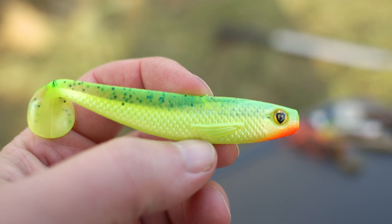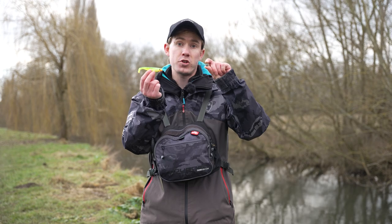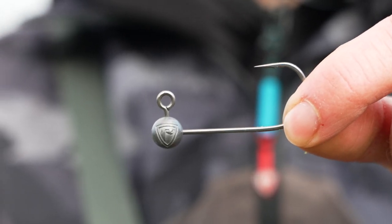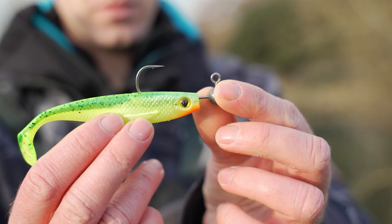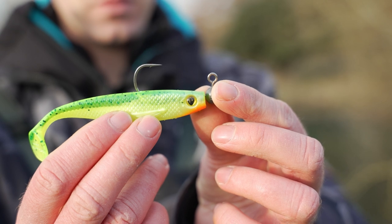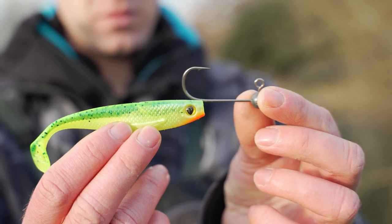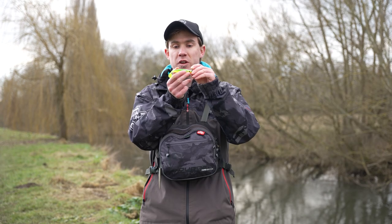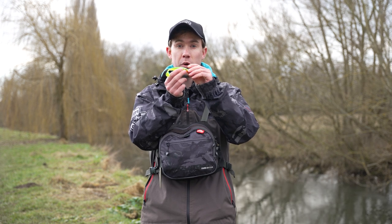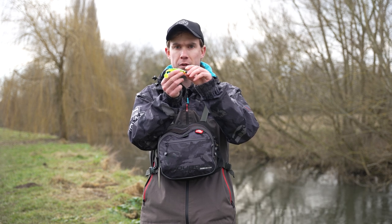I've picked up a 10cm pro shad and decided the best jighead for this situation is a 5g 4.0 jighead. The reason I've chosen a 4.0 hook is that when I match up the soft bait to the jighead, the hook will come out of the back of the soft bait around a third to halfway down the body. That's a good position — when a fish takes the lure there's a good chance you'll hook it, but the hook point won't be so far back that it affects the lure's action.